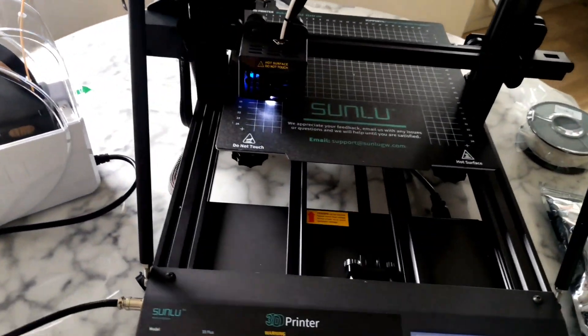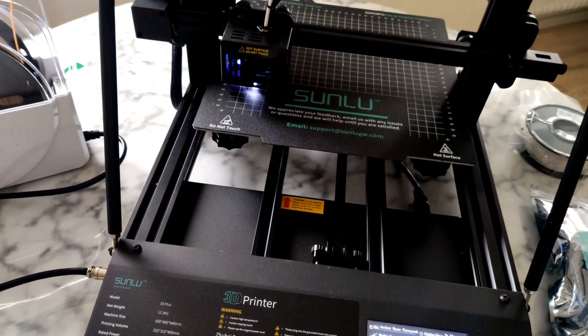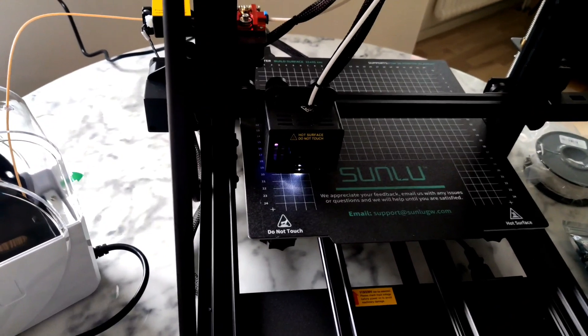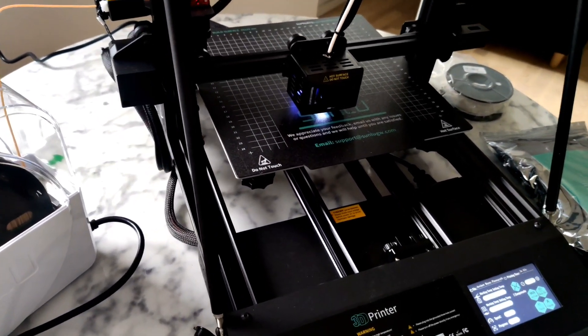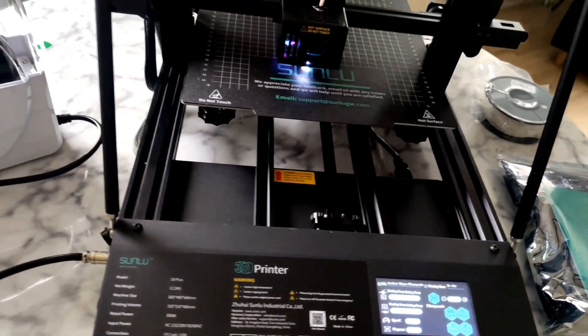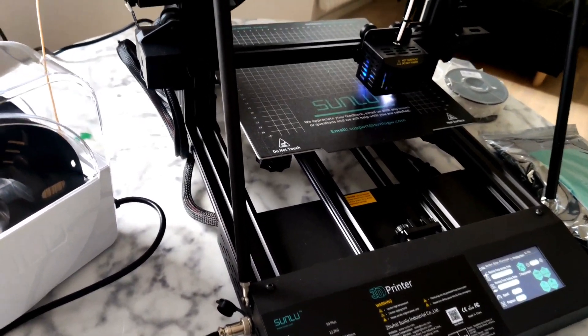It's actually a quiet printer — very quiet. What I can hear now is when it's moving the Z-axis. So I think it's not using quiet drivers on the Z-axis. But overall it's very, very quiet, and the noise on the printer is just the Z-axis.